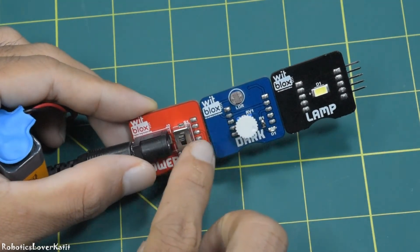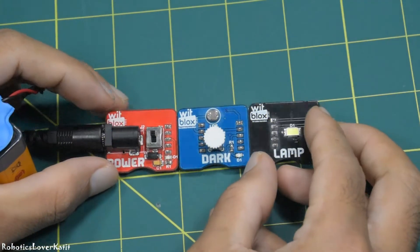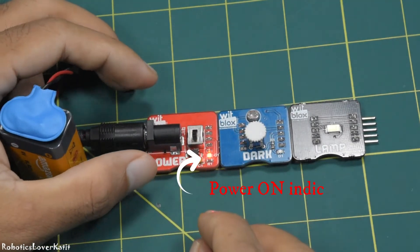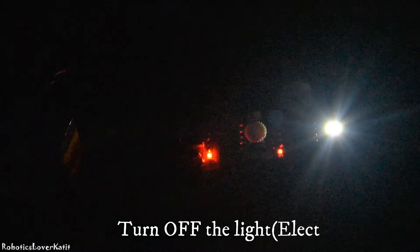This is the switch for the emergency lamp. Use the knob of the dark sensor to set the level of darkness. Now let's see how it works: when power is on, whenever there is darkness, the LED bulb of the lamp blocks will turn on automatically.